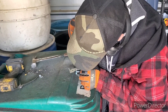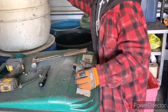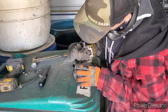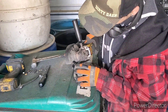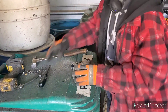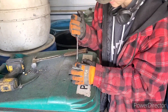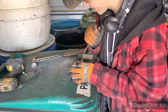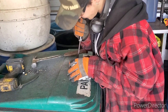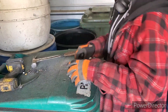You can sing a scrapping song if you want. Just make one up? This is how we scrap our motors, scrap our motors, scrap our motors. This is how we use the grinder, this is how we use the grinder, this is how we use the grinder.